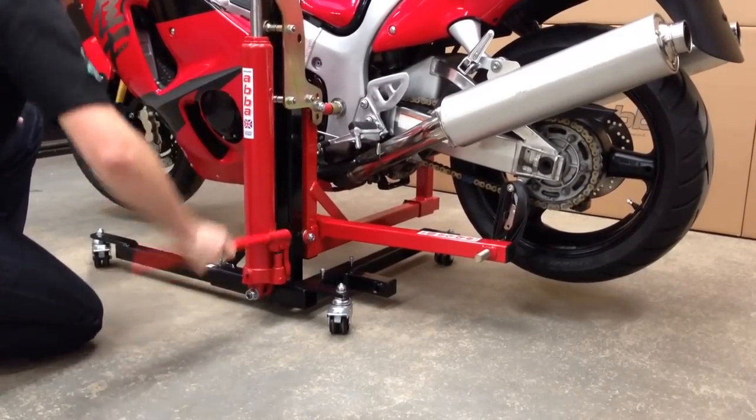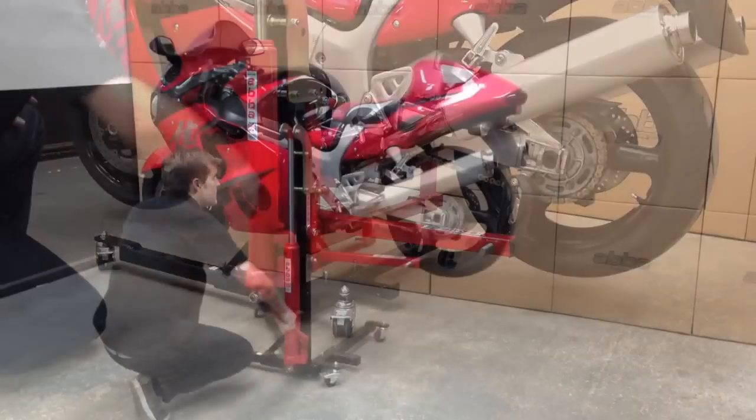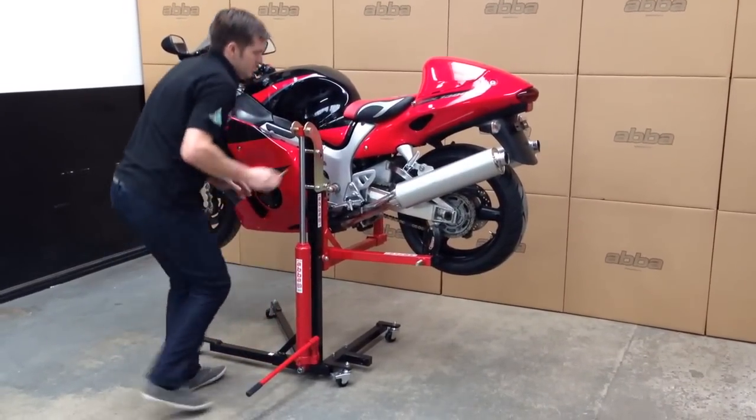The bike can then be easily and safely raised off the ground. When the Skylift reaches its maximum height, the lift can be locked to fully offload the hydraulic pump.